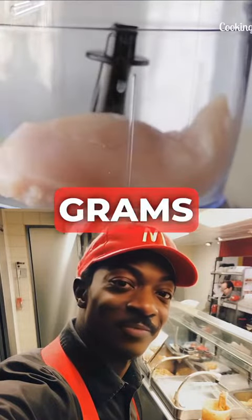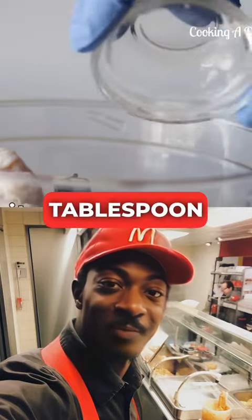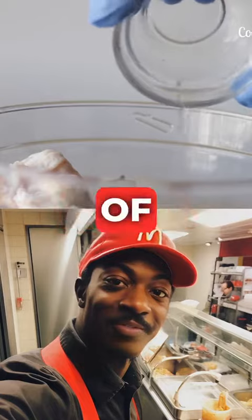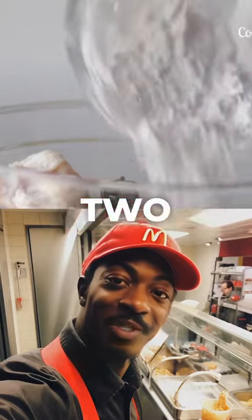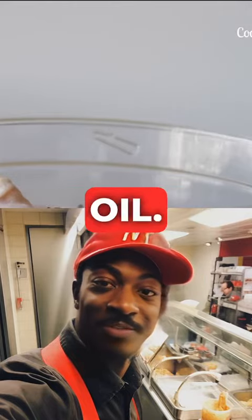Place 700 grams of chicken breast in a blender, then add a tablespoon of salt, half a tablespoon of white pepper, and two teaspoons of lemon juice. Finish by adding two tablespoons of cornstarch, three tablespoons of water, and three tablespoons of neutral oil.